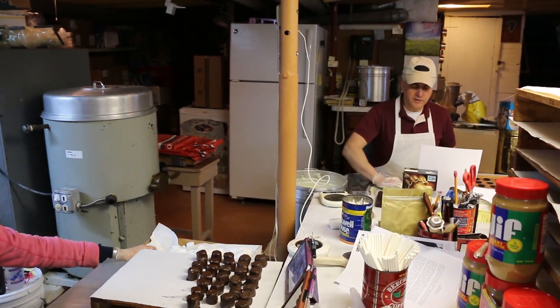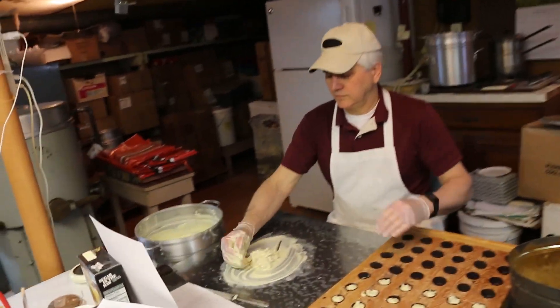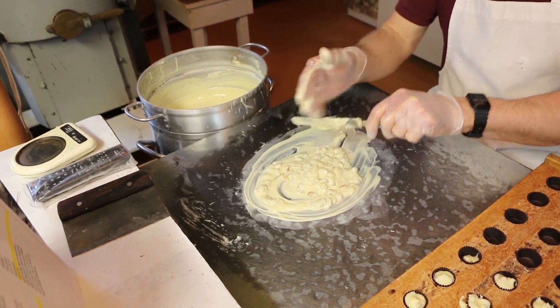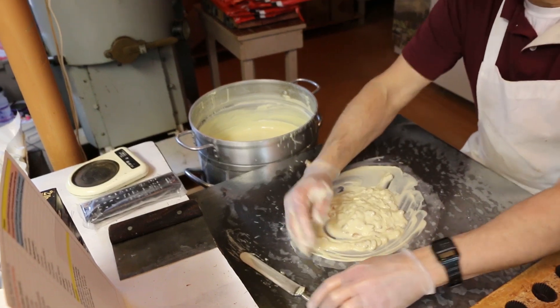Yeah, the white is a little quicker too, which is funny because the white is all cocoa butter. I think this is actually the first time we showed white chocolate in our videos. I think some people even asked, why don't you do white chocolate? And I was like, well, we do.